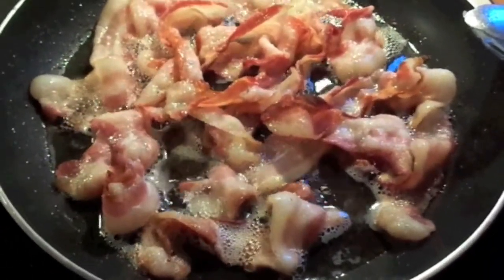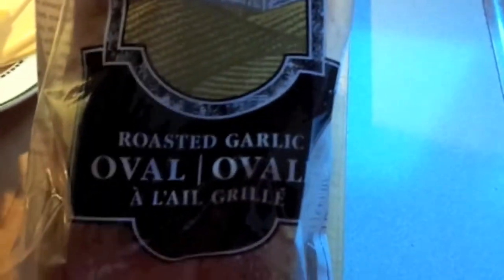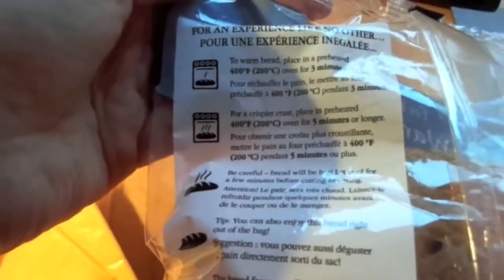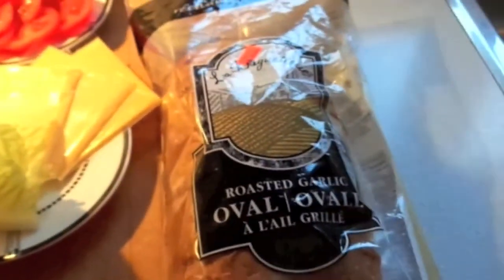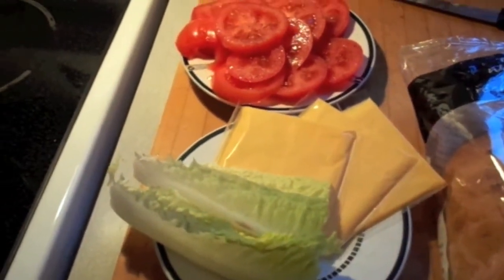This will be our dinner but it's good for lunch as well. I wanted to share this bread with you — I haven't had it yet. It's called a roasted garlic loaf and apparently it freezes well; you can freeze it for up to three months if you don't use it right away. I got this at No Frills, a grocery store here in Canada. I'm going to be making toasted tomato sandwiches. I found some lovely tomatoes and I've cut them up with a little bit of pepper and salt on them. We've got some lettuce, cheese, of course the bacon, and I'm also going to have some spinach on mine, and of course mayo and probably a little bit of pesto.